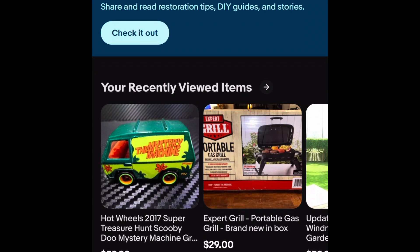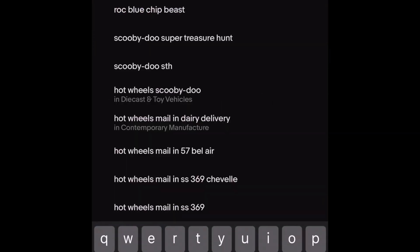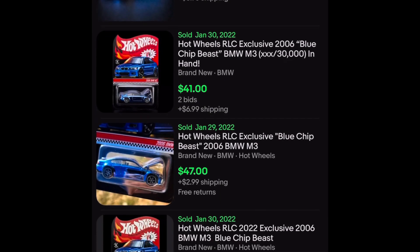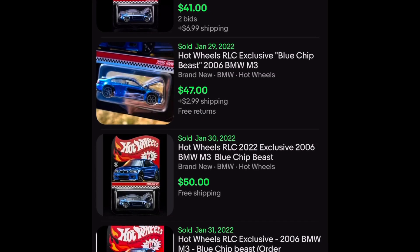Time for a little price analysis. I'm going to type in RLC Blue Chip Beast — that's what everybody was calling it — and we'll go with the lowest price first to see what's already in there.